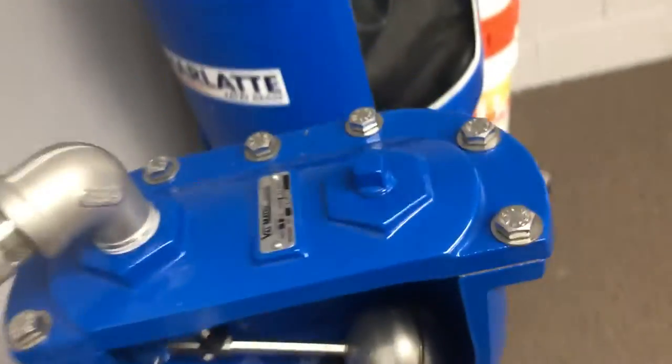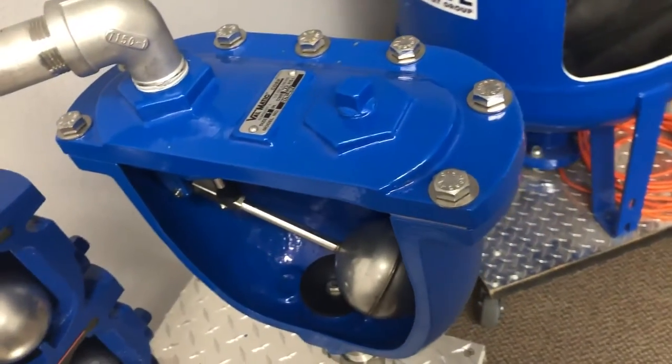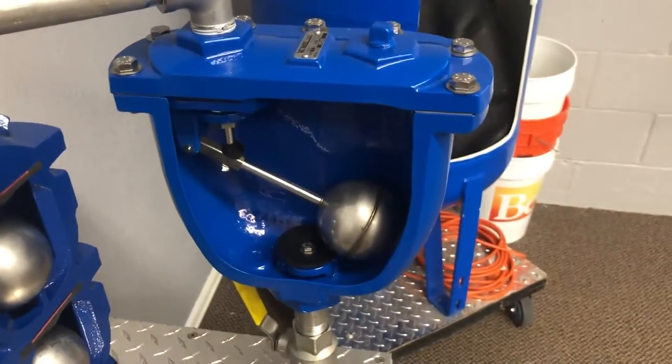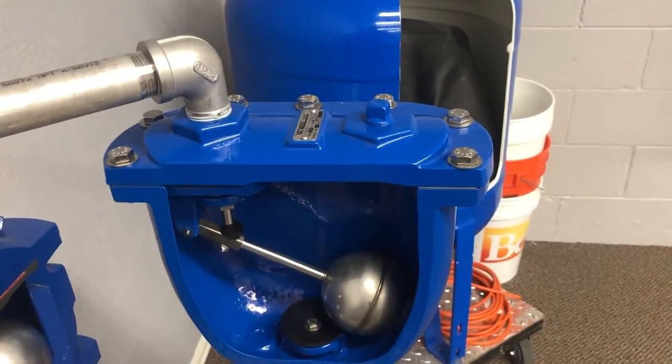The external bolts are always stainless steel — that's how we order them and we encourage specs to be written that way. With all of that, the valve is serviceable, can work for long periods of time, and when you need to work on them they're easy to get into.